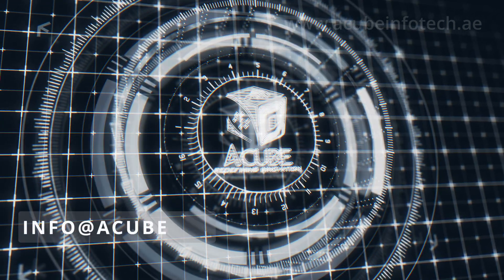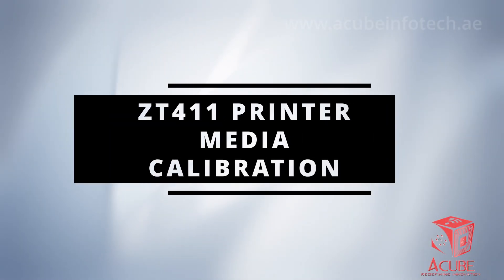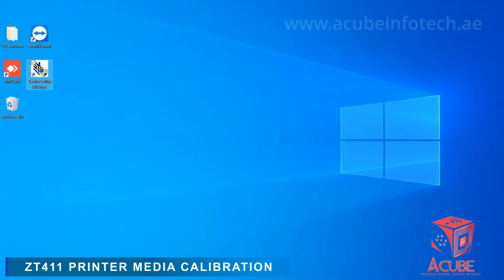Welcome to the episode of Info at a Cube. Open the Zebra utility software.